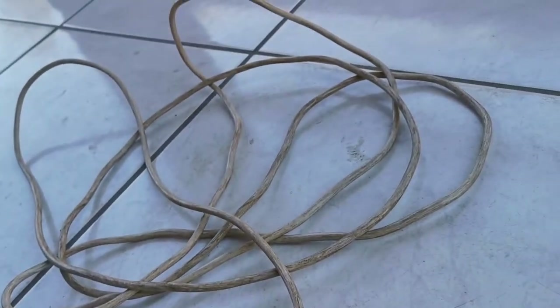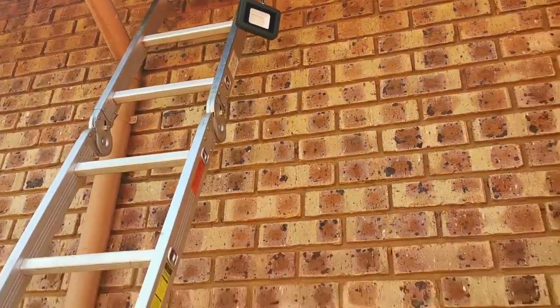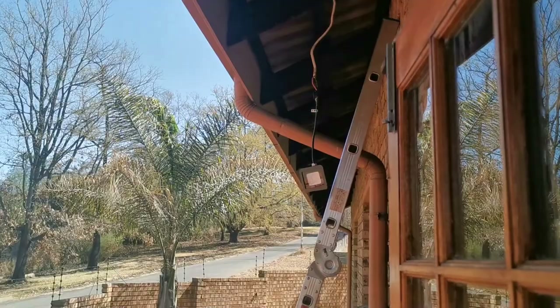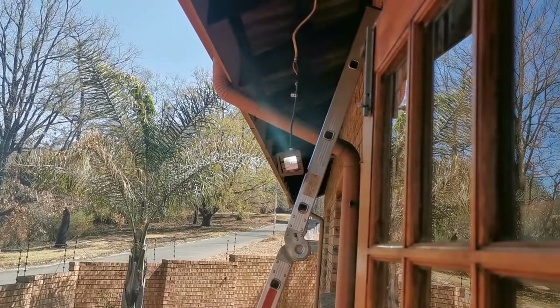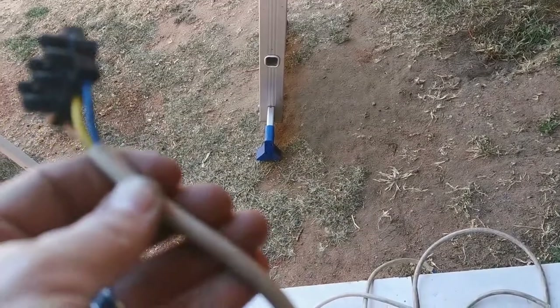Here is the cable we are going to use to extend, so let's do the same to the other one. My next step was to see if the spotlight actually works — since I got the light for free, I need to test it and make sure it's working. Testing in three, two, one — and it works! Excellent.